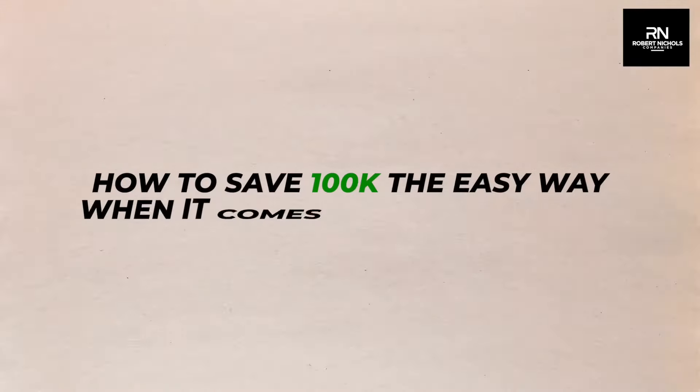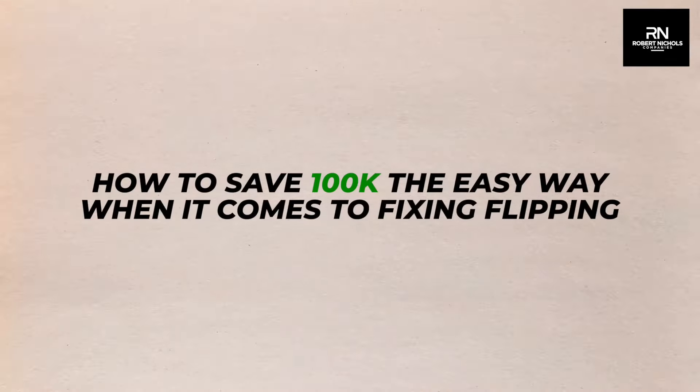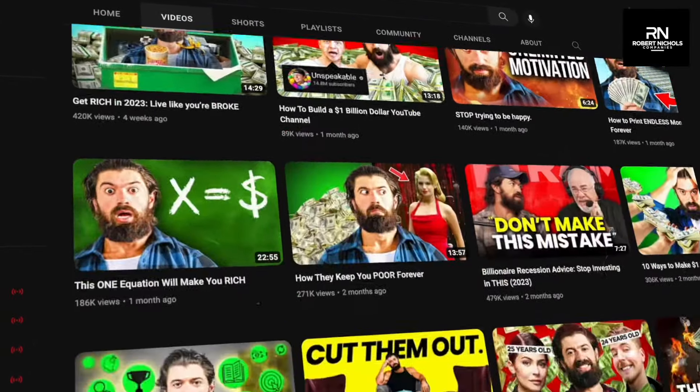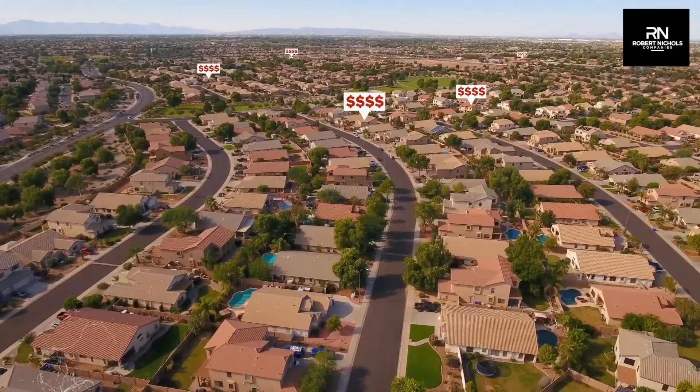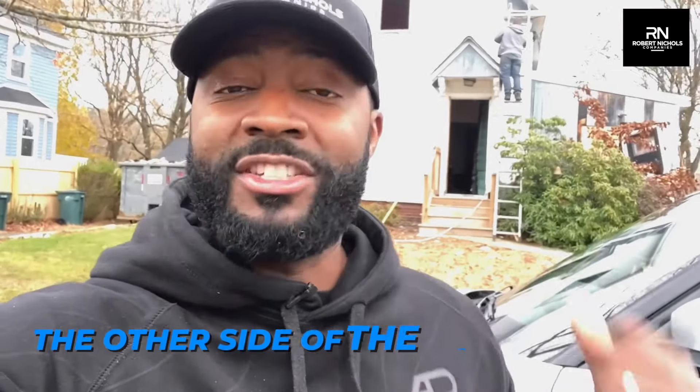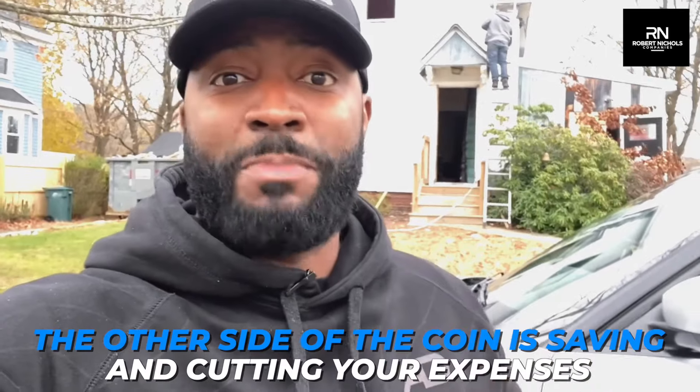Today I'm going to show you how to save $100K the easy way when it comes to fixing and flipping. When I listen to a lot of YouTubers and guys like Alex Hormozi especially, he talks about raising your prices to get a higher gross and net margin. However, in real estate, you're capped at how much you can make based on a given location. So as a result of that, the other side of the coin is saving and cutting your expenses.